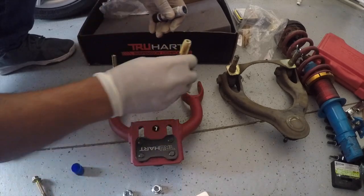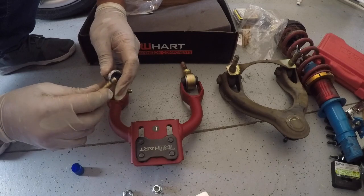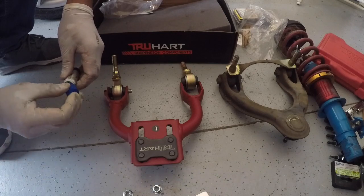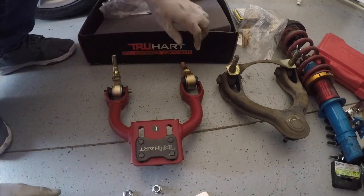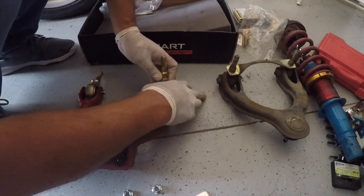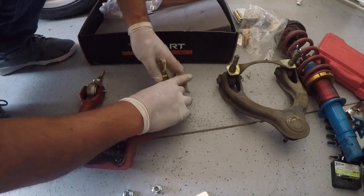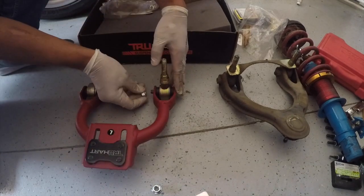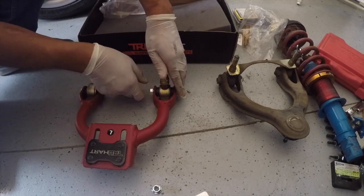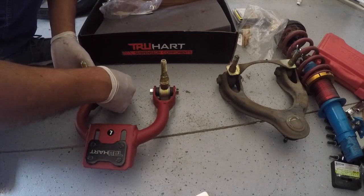Same thing for the other side here. Then we go from the other side. You need to torque these down according to the manual — you want to go 22 pounds on each of these.